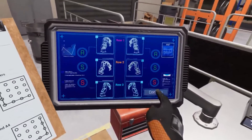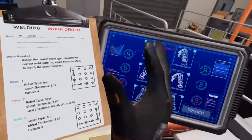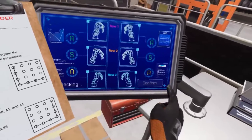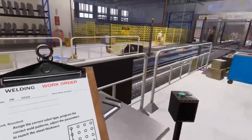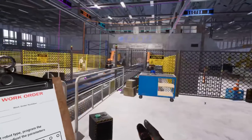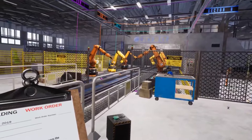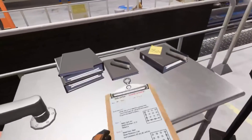Those robot types don't match the work order — the incorrect ones show up in red. That looks correct now. You should see the robot arms moving into position. Once that's finished, we'll head over to the next location and start programming each pair of robot arms. To move to the next location, please select area two on the map tablet next to the workbench.